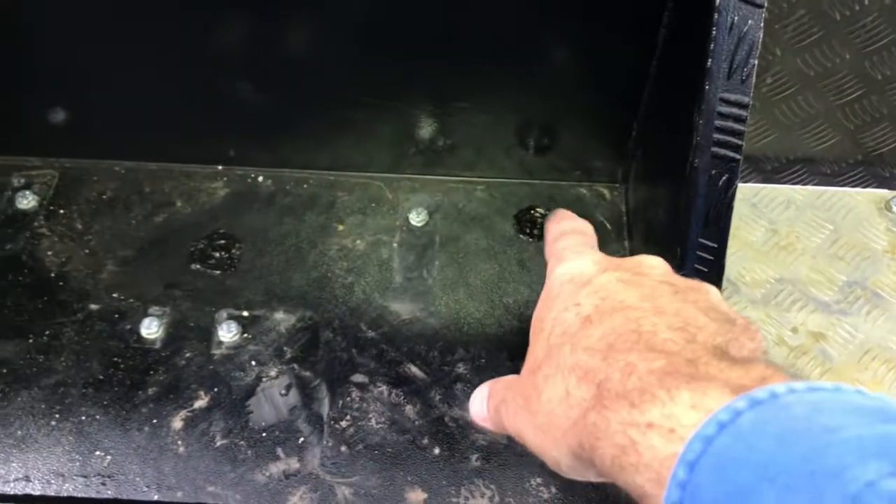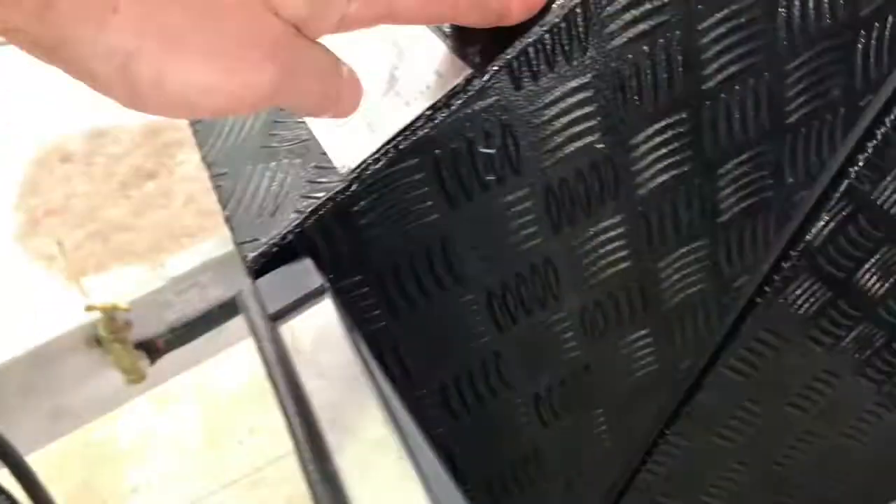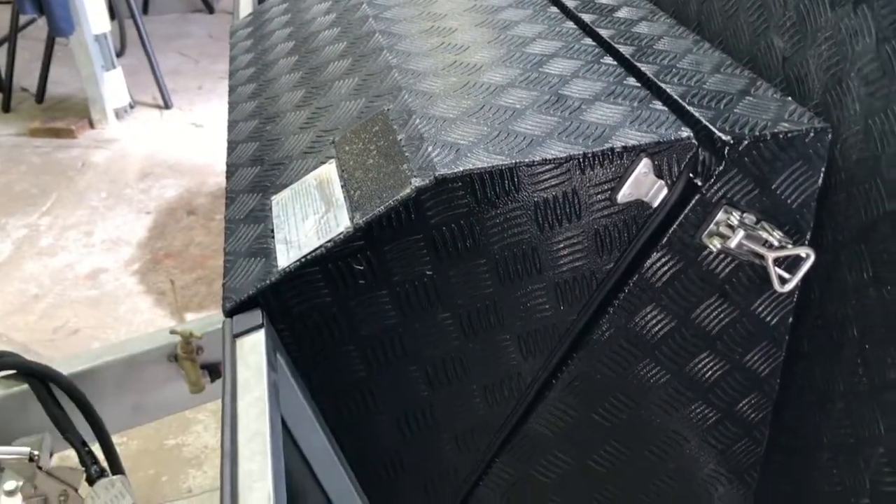It really opens it up nicely. There are a couple of holes we'll patch — fully dry with some aluminium underneath and then some silicone body sealant, which is great. And you can really see how the Weber Q fits in there beautifully — you can even raise it up a bit.